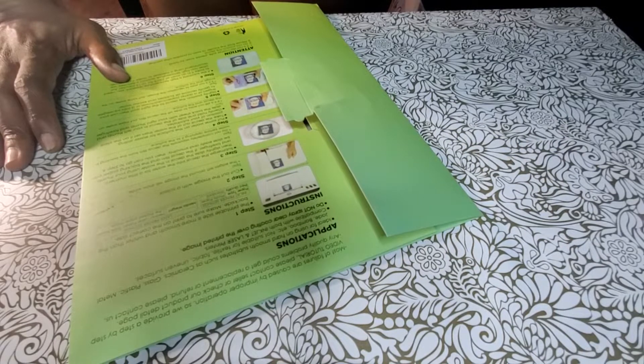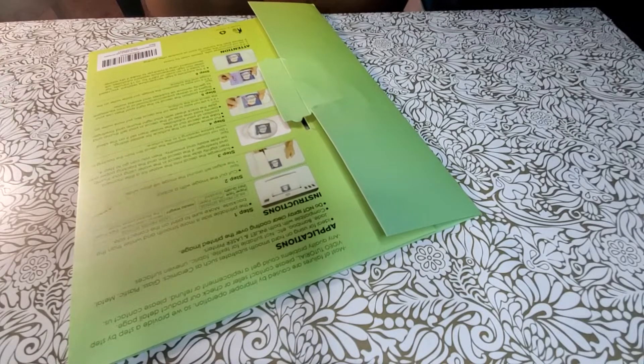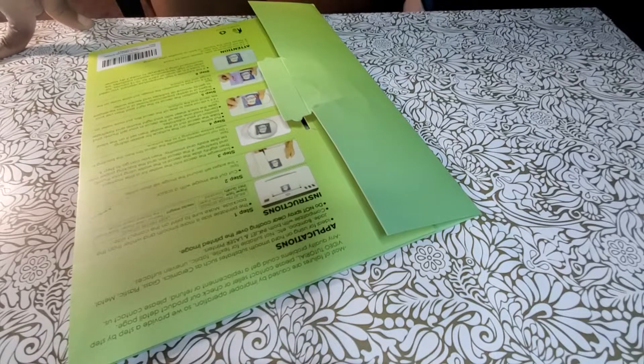Those are two — actually three — positives for me. It works on a lot of different surfaces like ceramics, glass, plastic, metal, jade, and bamboo. Compatible with both inkjet and laser printers. And the most positive thing for me: you don't have to spray it.